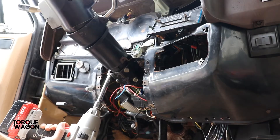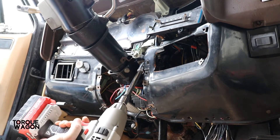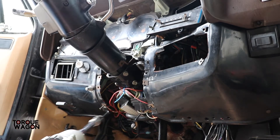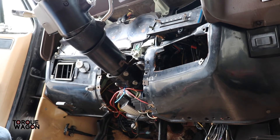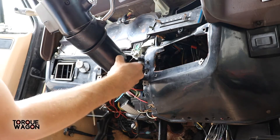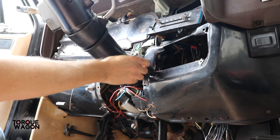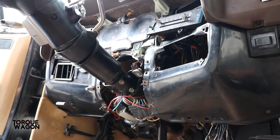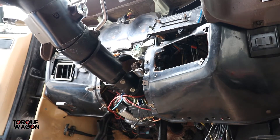Now we're going to tackle the steering column. Initially it's just two 15mm bolts to pull it down from the dash, so that's what I'm going to do first. I did take some pictures of the way things are connected in here. And you always want to remember to remove this guy. I'm going to have to disconnect some things to get this to come down obviously, so we'll work on that too.